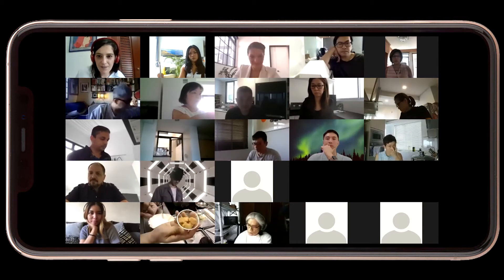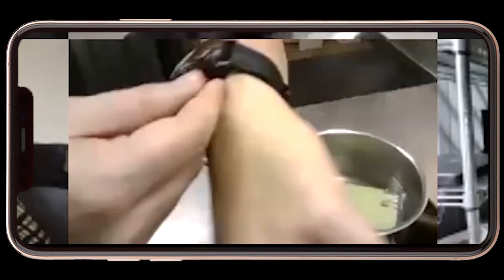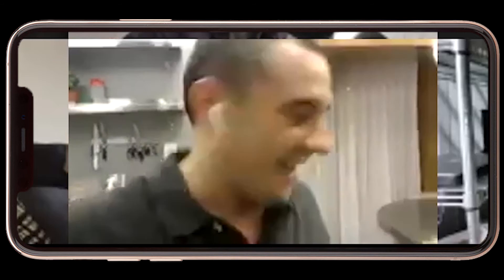It's made of a pain de mie, or sandwich bread, and we are going to leave it inside for exactly two minutes. So I'm going to put my chronograph on for two minutes, and after two minutes the egg will be just nice and ready to eat.